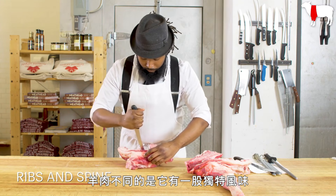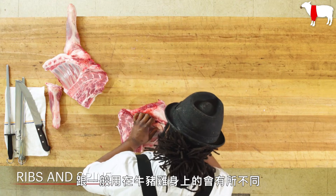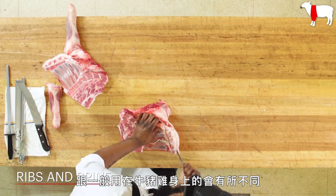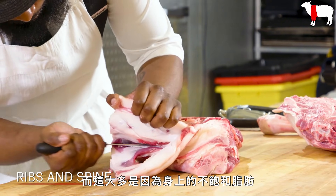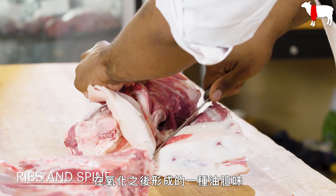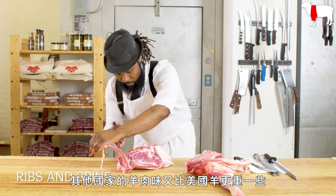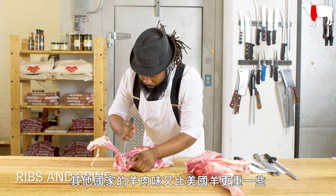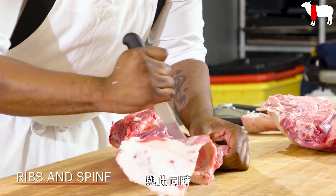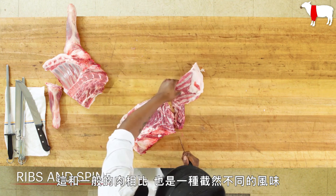Lamb is different in the way that it has a specific flavor profile, which lends itself to different applications than you would normally find in beef, pork, and chicken. Mostly that's due to unsaturated fats being very prevalent in the animal, which then oxidize and give off a sort of unctuous, gamey flavor — more so in overseas lambs than you would see in an American lamb. But at the same time, it opens up a completely different profile to cooking with meat in general.